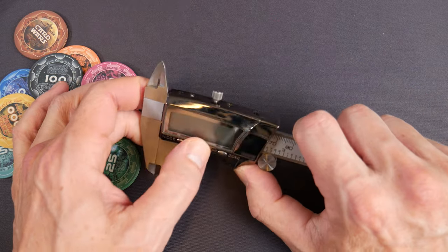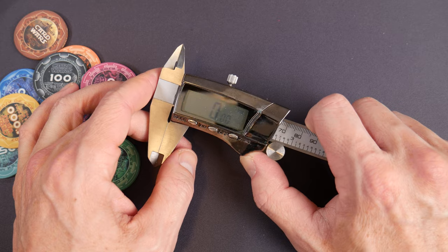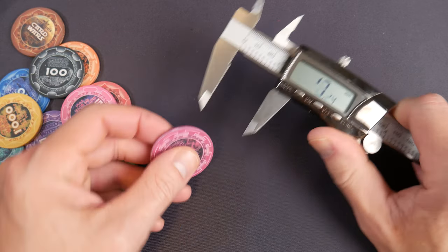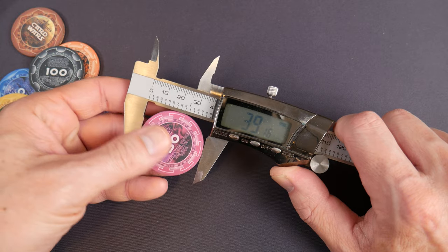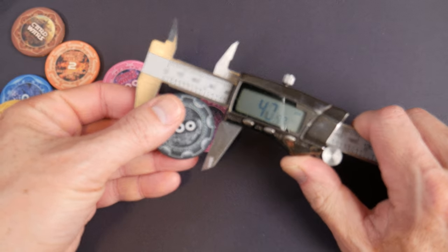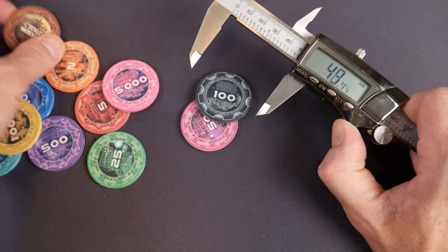Since we're at it, let's pull out the digital calipers. Make sure this is zeroed in millimeters — what do you guys think? 39mm. Yep, 39.